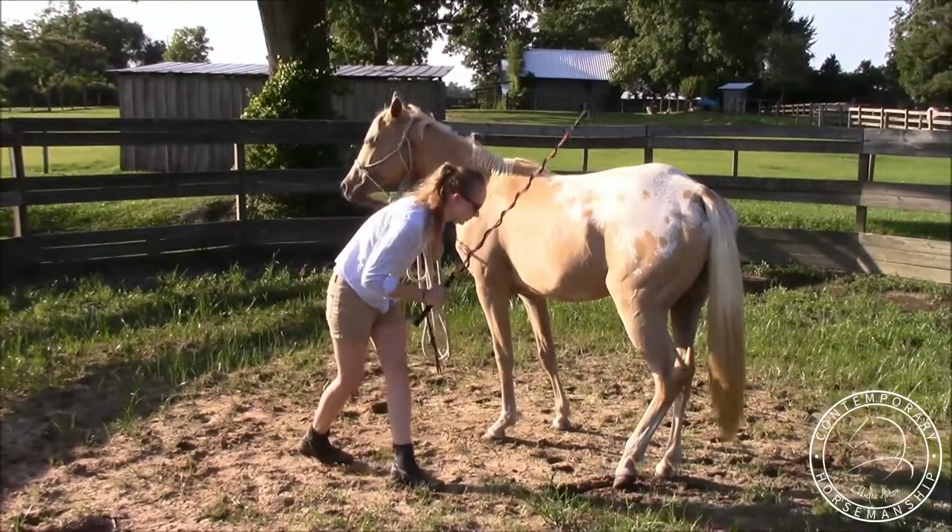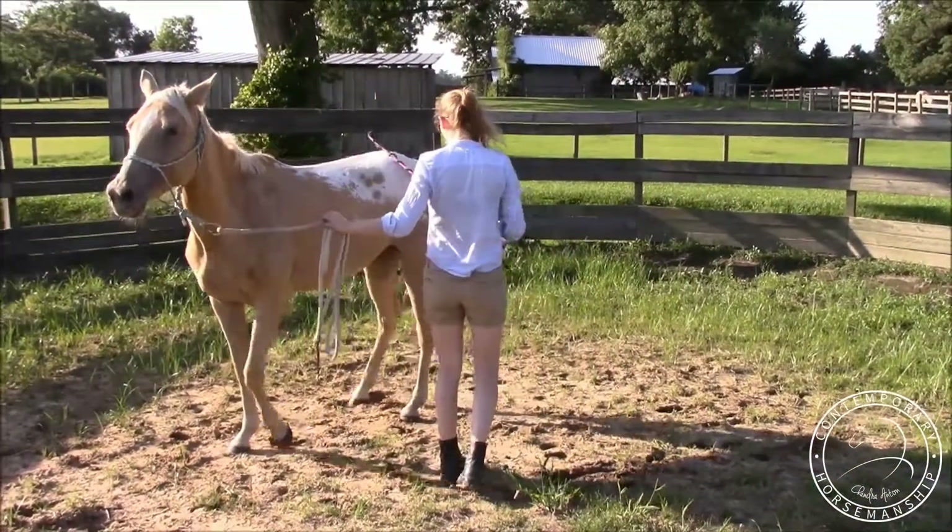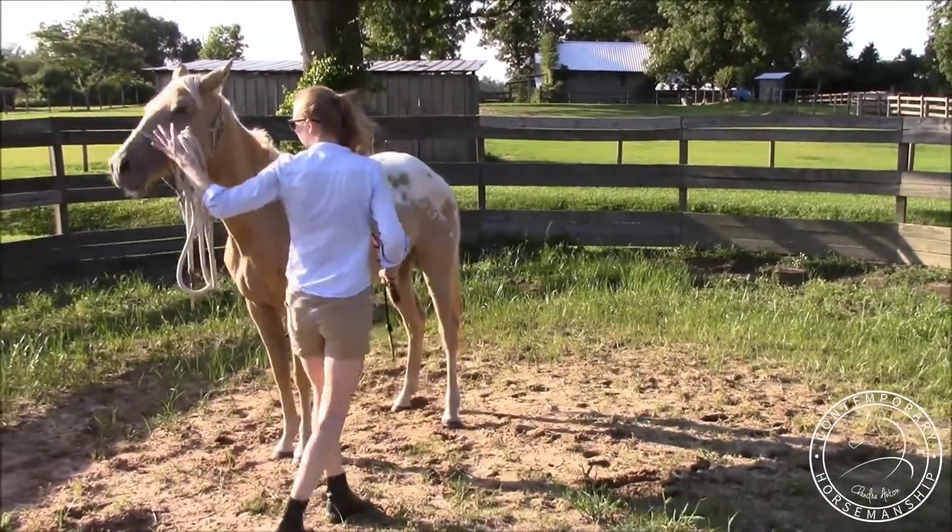Step up there — she's not moving. Bend, step, tap — perfect, stand up, rub her to a stop. Very good.